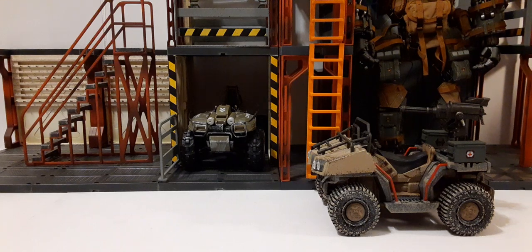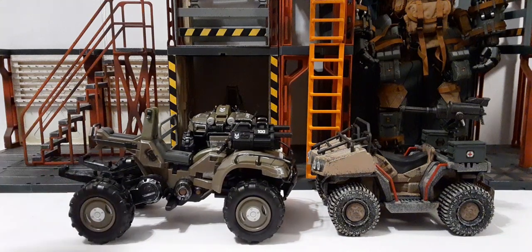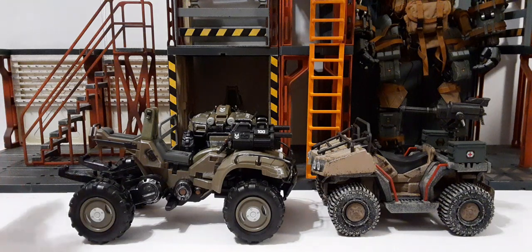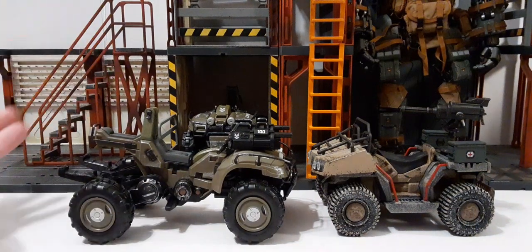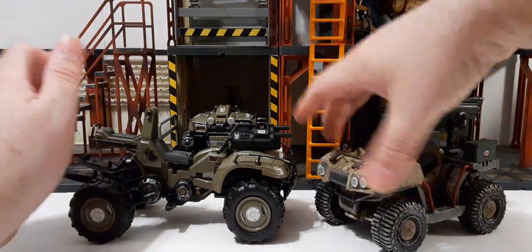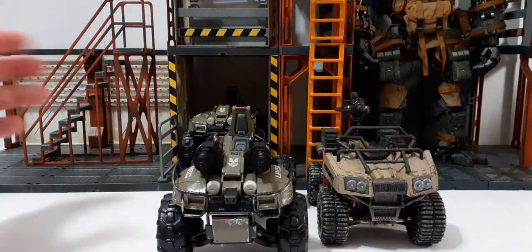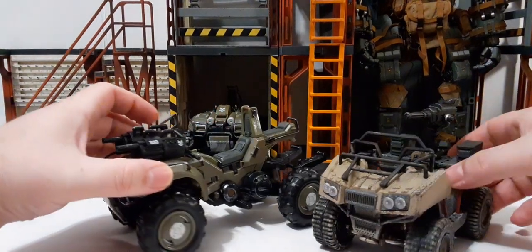The only other quad option I found for 1/18 scale is the Halo Infinite series — here's a size comparison. Those are $19.99 and you get a figure included, either the Mongoose or the Gungoose. The Halo quads are more priced for army building versus the Wildcat, but you have pros and cons to both. I highly recommend the Halo ones, and the Wildcat is a really cool piece for adult collectors. You can buy the Halo ones for your kids, but I wouldn't recommend the Wildcat for kids.